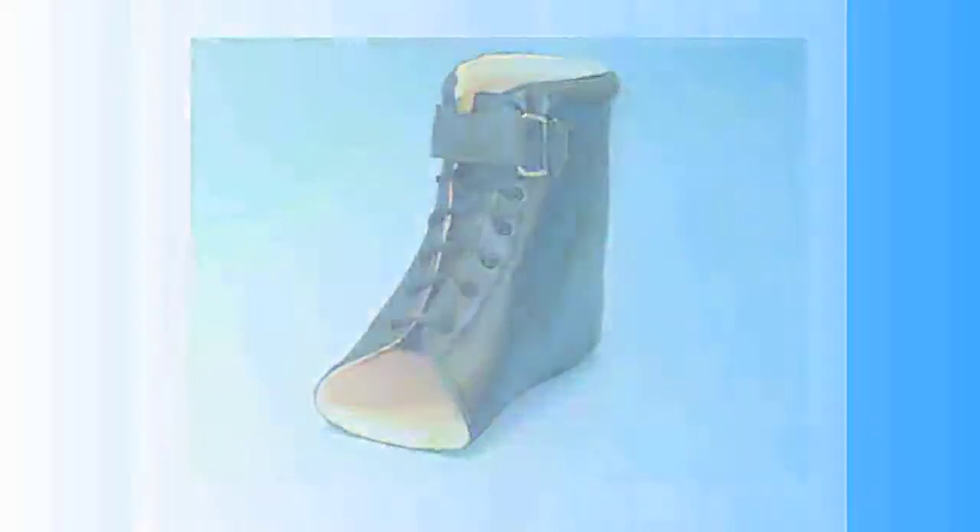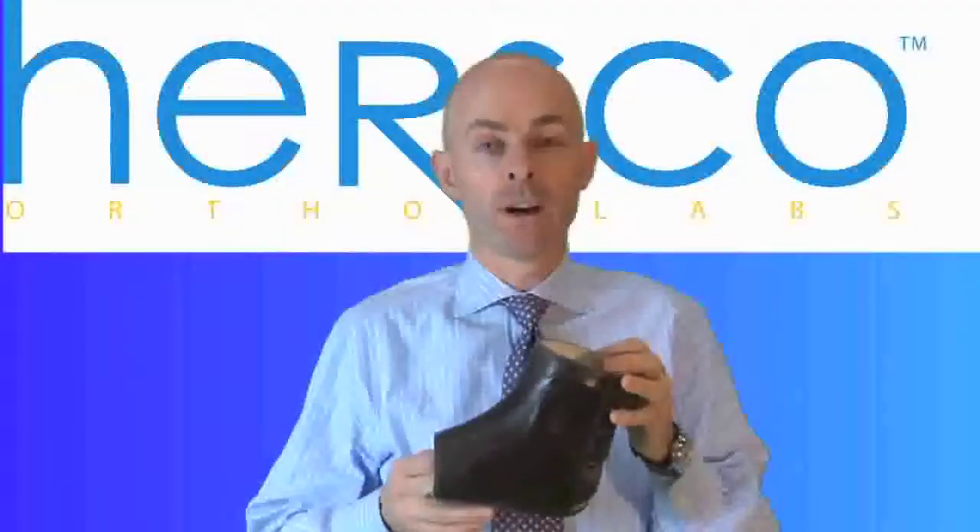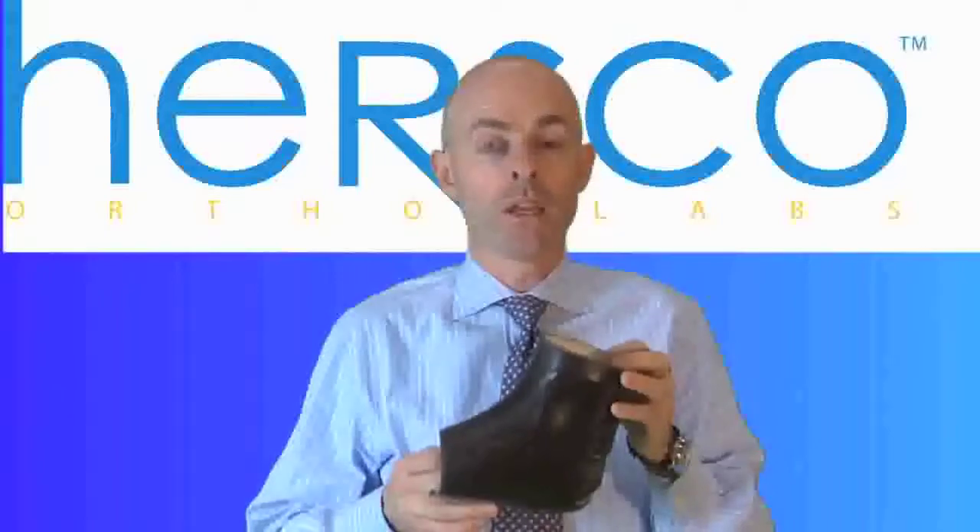You can also use a plastazote lining. However, it does add to the bulk of the device, and that's always a consideration for any AFO.